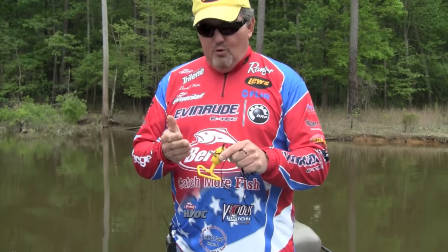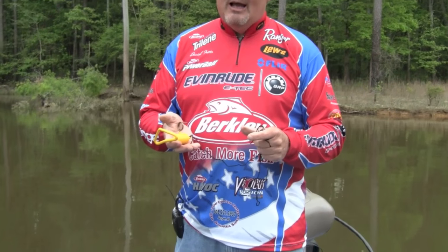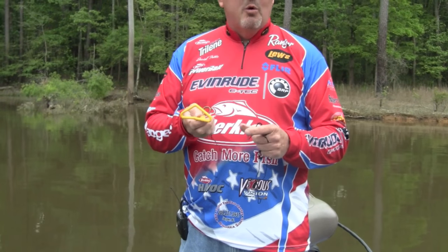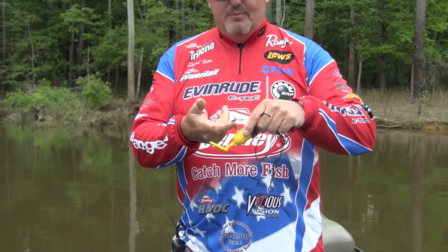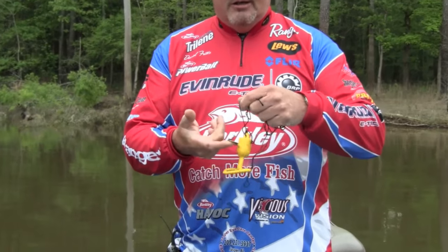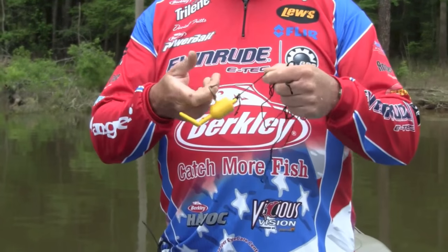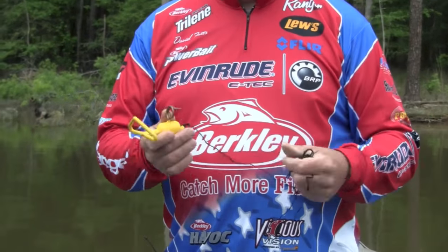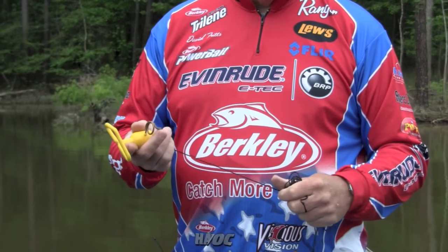This thing is real unique — it slides on your line, goes up and down. The whole secret to this lure retriever is that it's lightweight, so it doesn't break your line, and it's coated so it won't tear your bait up. It all works on balance. When this hits the lip of your bait, it tilts just like this — that is the big key. It either knocks it loose or catches the hooks so you can pull it free. It comes with a 28-foot nylon cord.